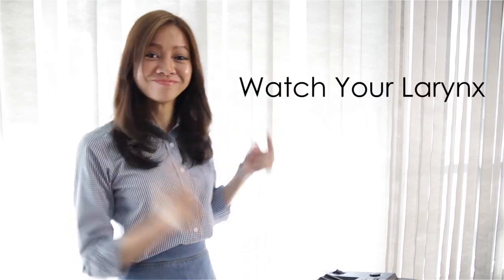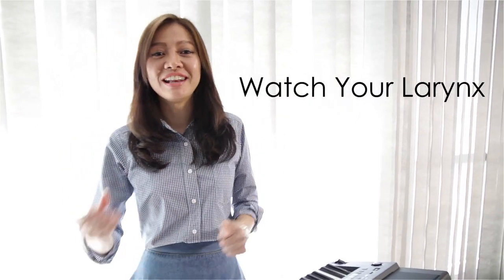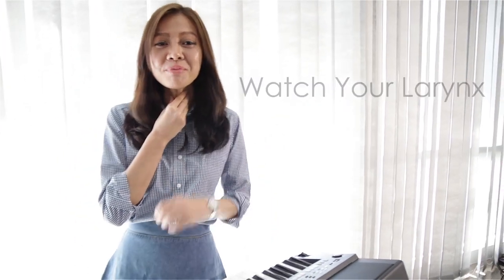The second step is to watch your larynx. You want to make sure that your larynx is somewhat neutral and not dipped too low. It is natural for us when we sing lower notes or speak in a lower tone for the larynx to drop lower, but you don't want it to go too low. If you're wondering what the larynx is, it's basically your Adam's apple — your voice box.